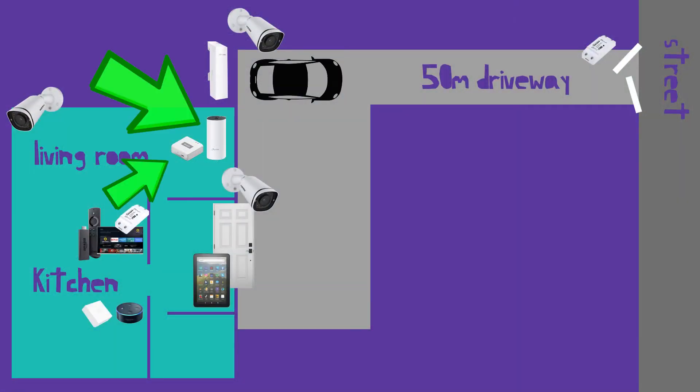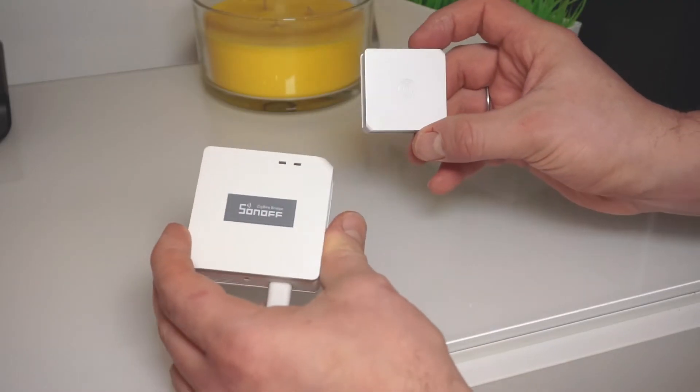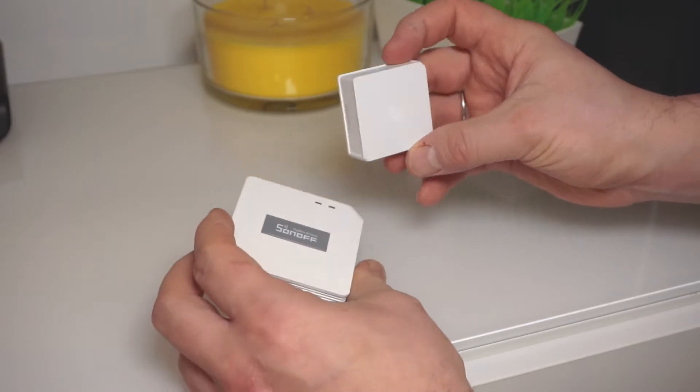Next to the router is also a Sonoff Zigbee bridge that I used to connect a Sonoff Zigbee button, so with one click I can open the gate and do other things, but that's not important right now.